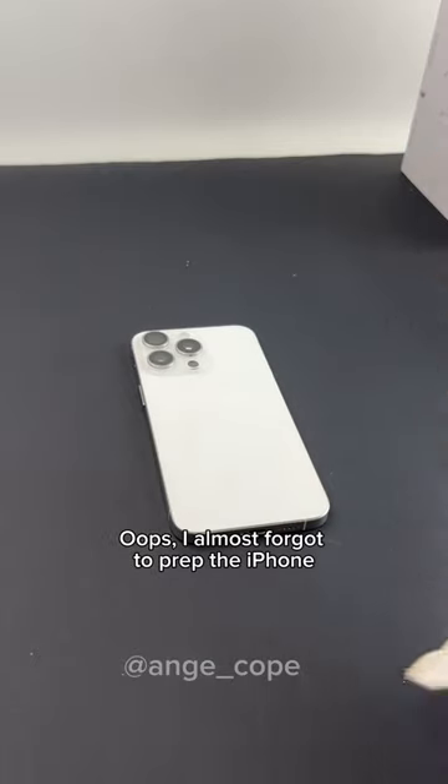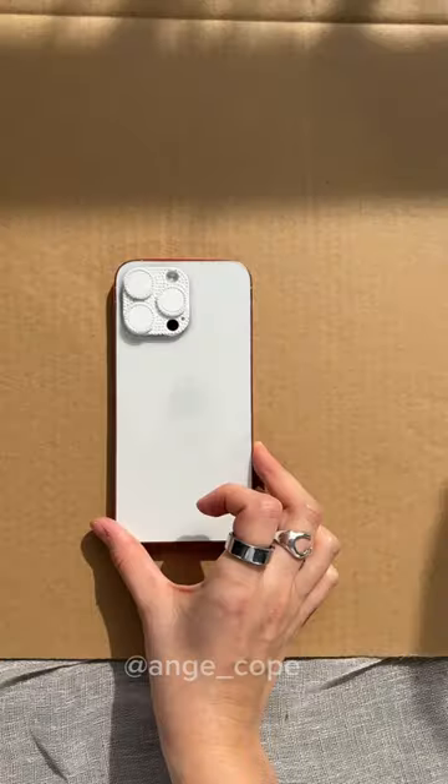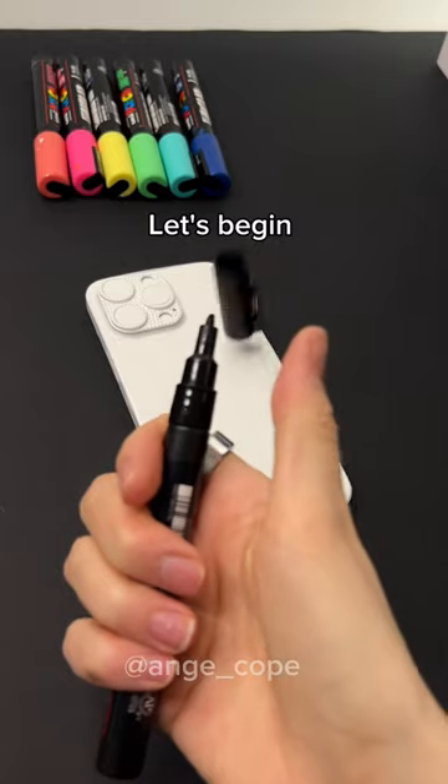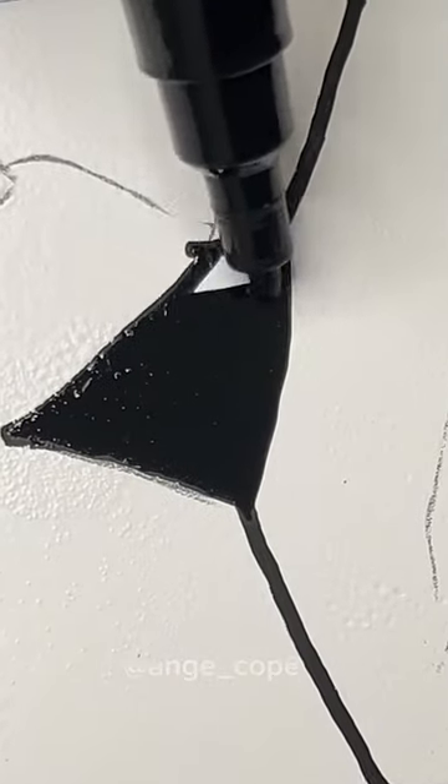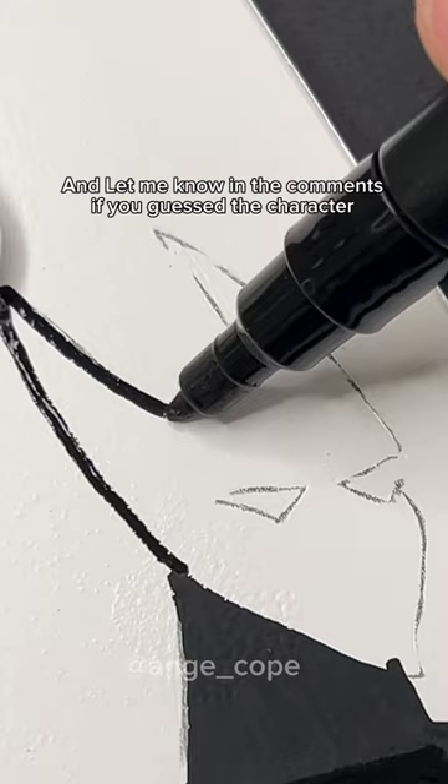Oops, I almost forgot to prep the iPhone. Much better. Let's begin. And let me know in the comments if you guessed the character.